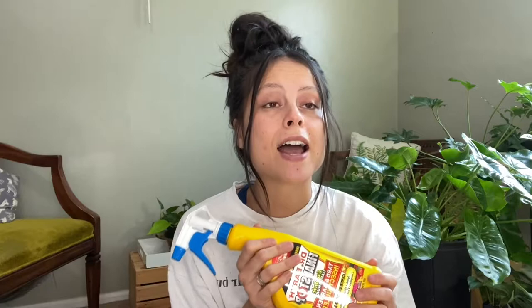What I've been using lately that I kind of love is Dr. Earth Final Stop. You can use it on indoor and outdoor plants — it's organic. When you look at the ingredients it's literally just rosemary oil, sesame, peppermint, cinnamon, garlic, glycerin, and water. So it's not very harsh like neem oil but it does the job.